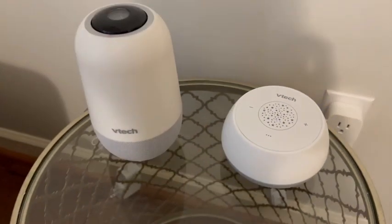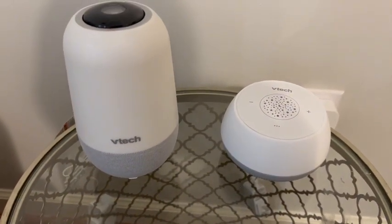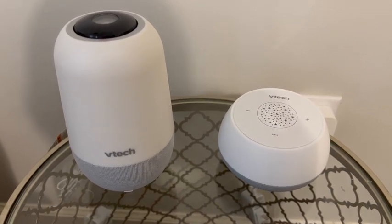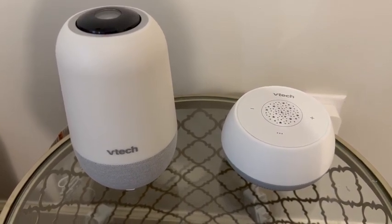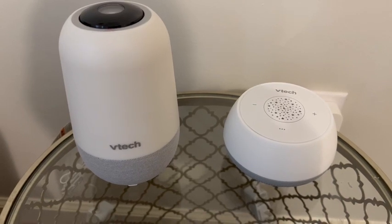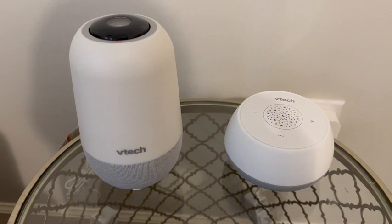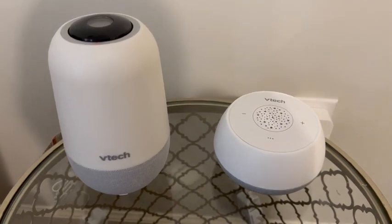Both are rechargeable, so you're able to take each one on the go if you need to. With each one, you're able to set up a schedule in the app to turn the lights on, set different colors at different times of the day, and different sounds. Both also allow you to listen to stories and lullabies, as well as record your own voice.